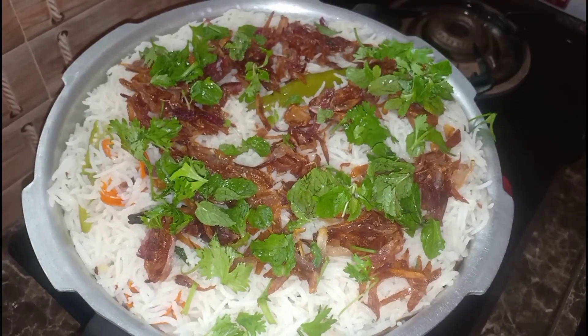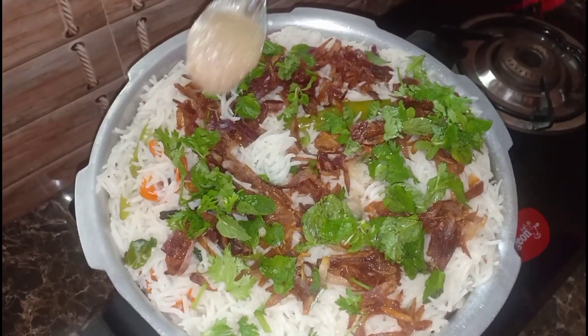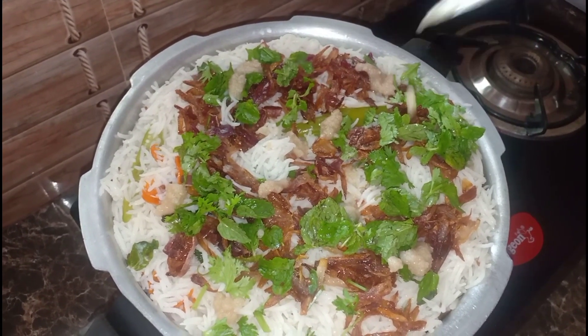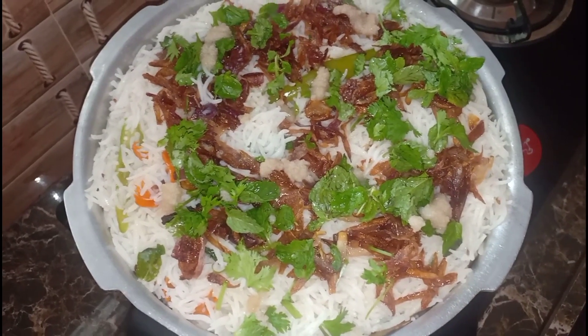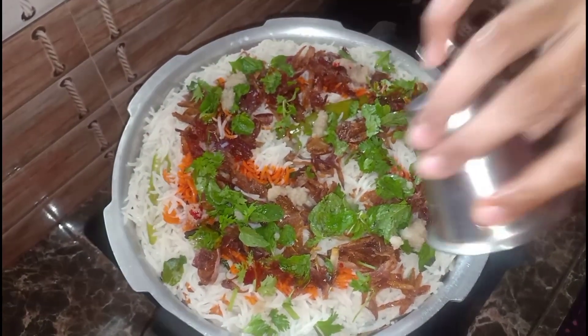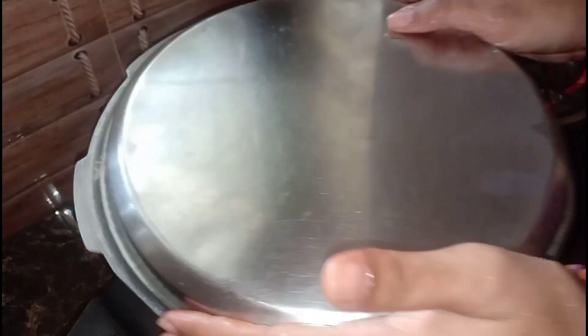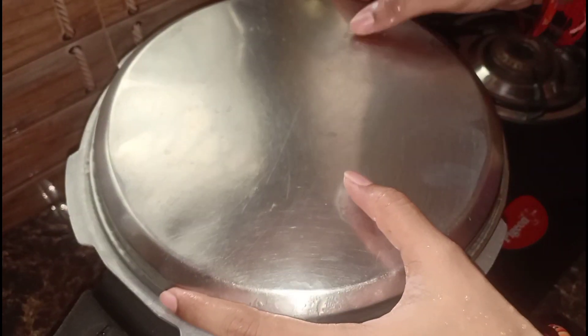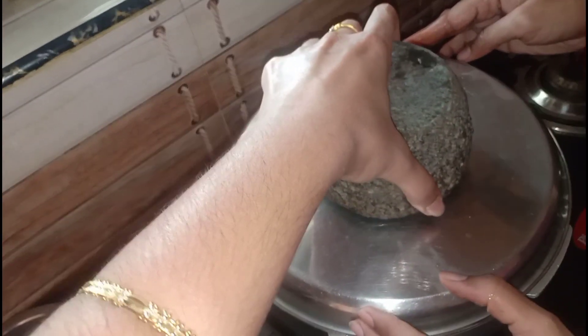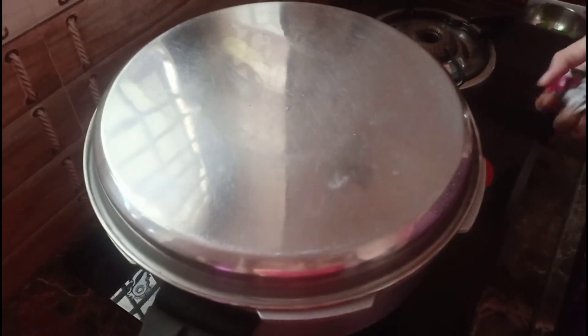The rice is ready. You can add a little cream while boiling. I am doing the rice while boiling water. We will cook them for about 5 to 15 minutes on high flame, until done.